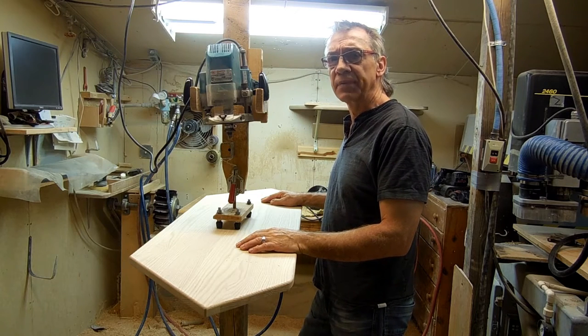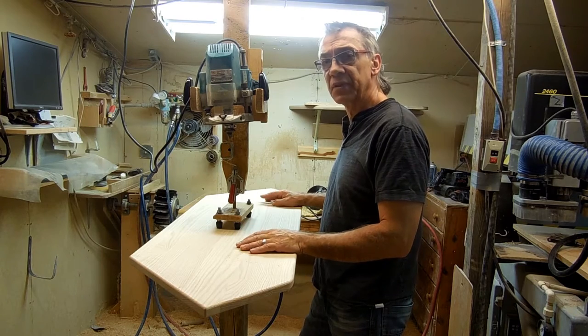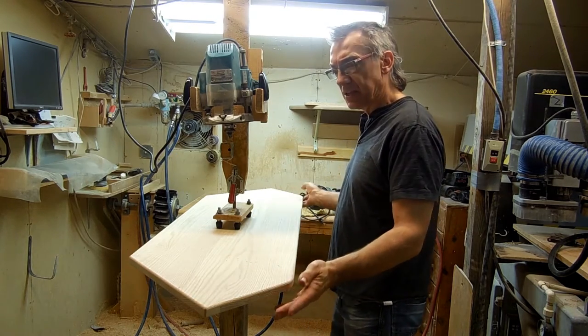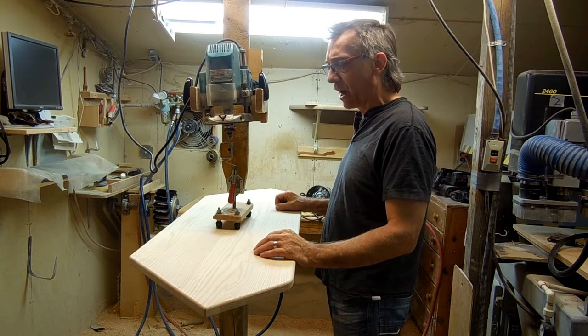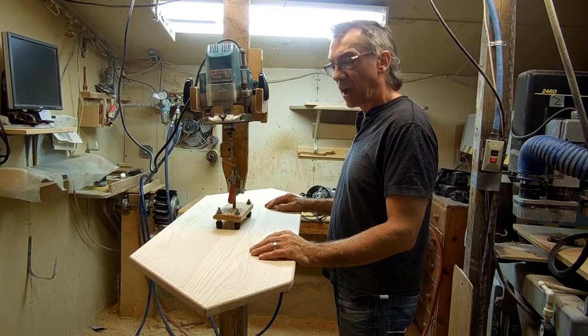Hi! Welcome back. This is Gene at the Oak Furniture Shop. If you've been following these videos, you know that we're making this TV stand for Warren. I have this solid oak TV stand top here and it's ready to be profiled. I just wanted to take you through the steps that we take to put a really nice profiled edge.